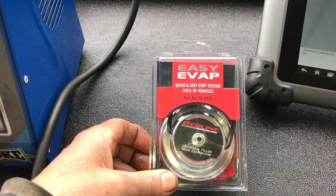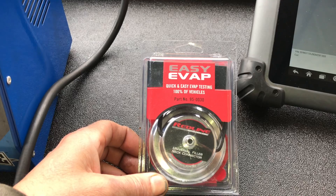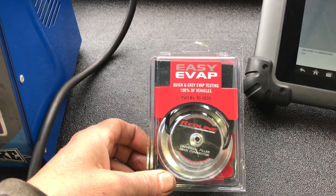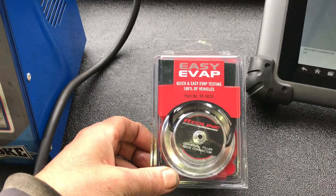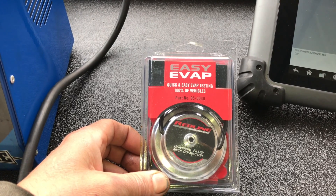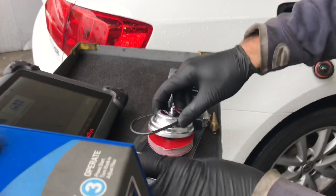Hello and welcome to How To Automotive. Today I have a tool that's going to make your life easier and I wanted to show you how this tool helped me discover something crazy. What this is called is the Easy Evap — a gas cap adapter that attaches to the filler neck so we can hook up a smoke machine and check for evap leaks.